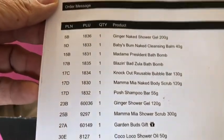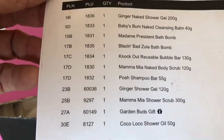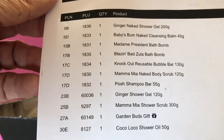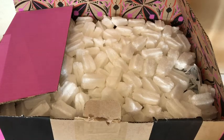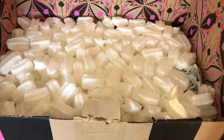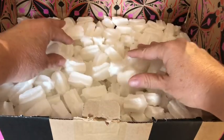It looks like this is the Mother's Day order that I placed, and I got everything that I ordered. Now I'll turn the camera around and take a look at all these Mother's Day products. I'm going to unbox my Mother's Day order so you can see all of the items and I can describe them for you the best that I can.